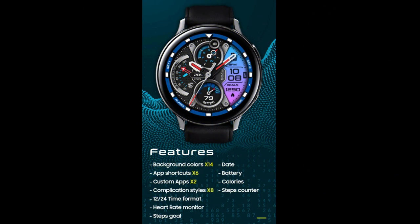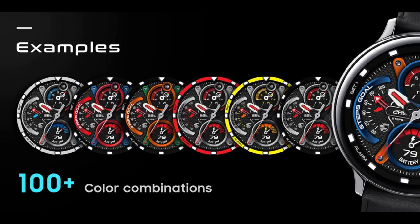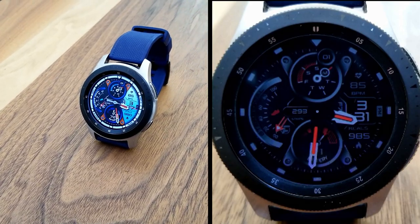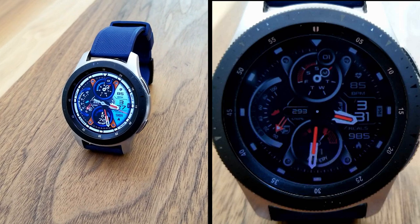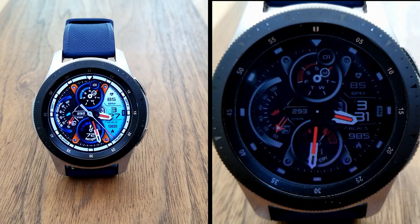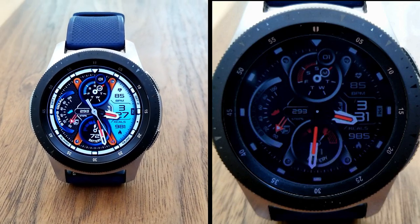That's the review of this new design — it's actually the second freebie this developer has shared with the channel this week, so a big thanks goes out to him for spoiling us with another bold and attractive design. Remember, all of you can pick this one up for free by using that code generator tool, with the link included down below in the video description.